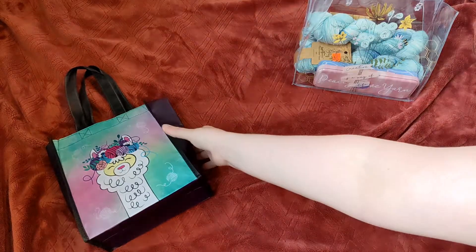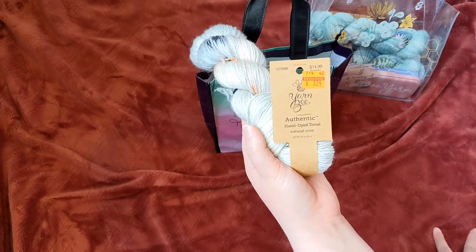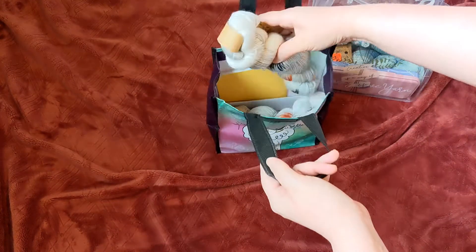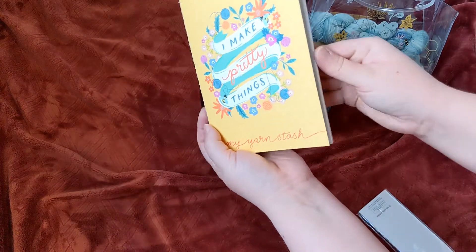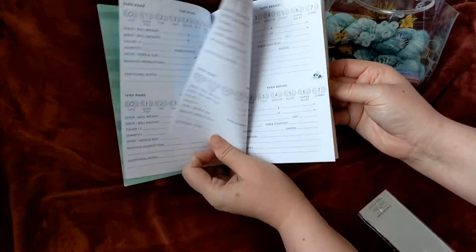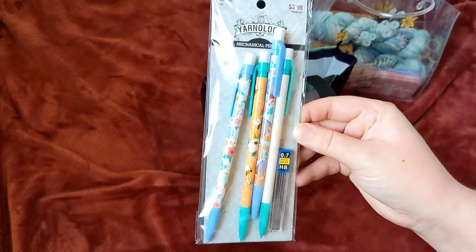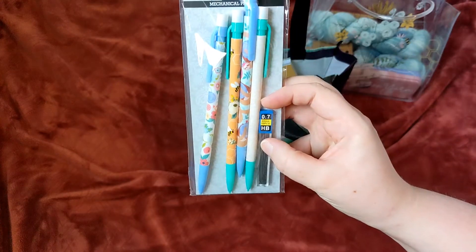Moving on to the second package: the yarn you will be receiving is two hanks of the Yarn Bee Authentic Hand Dye Tonal in Natural Slate — the exact same specifications as the other yarn. But because you are only receiving two hanks, you get a couple of bonus items, which is the 'I Make Pretty Things' yarn stash notebook, so you can keep track of all the yarn you have. You will also get these mechanical pencils, which are kind of yarn-themed with a bee and sloths holding a ball of yarn, plus some extra graphite.